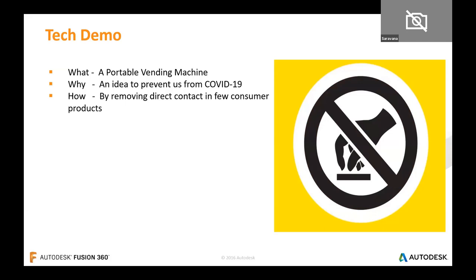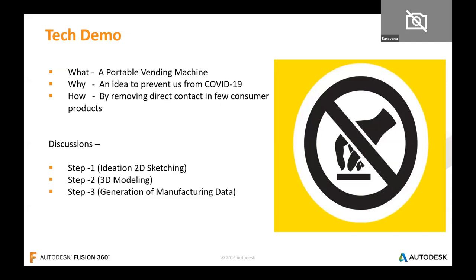The logic is simple — it reduces contact between people during object handling. If person B is getting a product from person A, there's a high chance of virus transmission from A to B. This machine removes that issue. As a designer, we have to show some social touch to provide solutions to new problems.